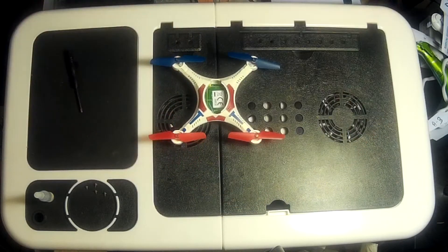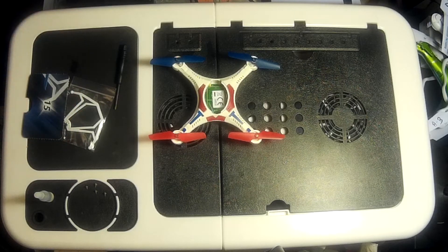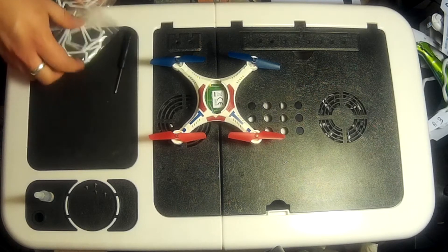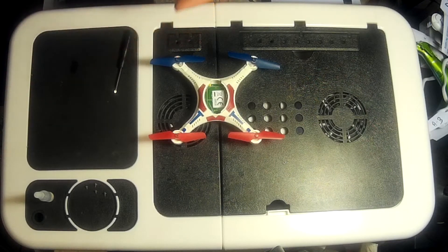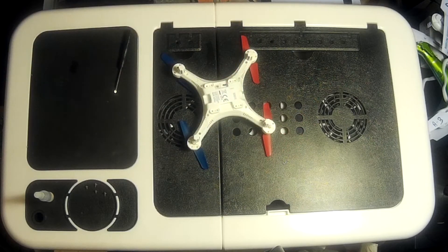That is fantastic - looking really good! Now at this stage you can add the propeller guards should you wish. I'm not going to, just because I want to see how it flies without the extra weight. Let's group those up. The next part now is just to add the landing sprigs, and then we should be able to plug in the battery and put the case on. Let's find the landing sprigs.